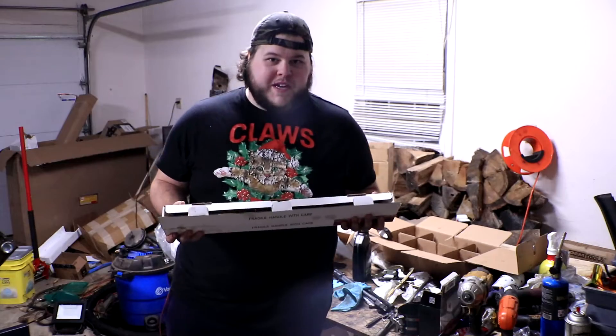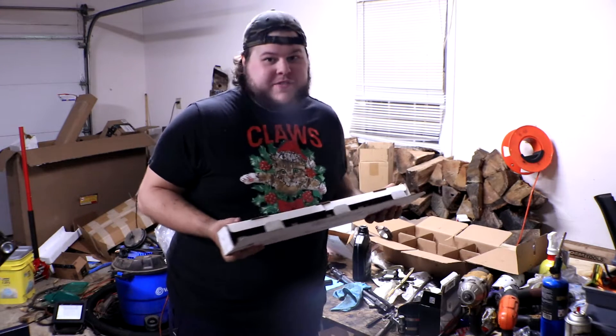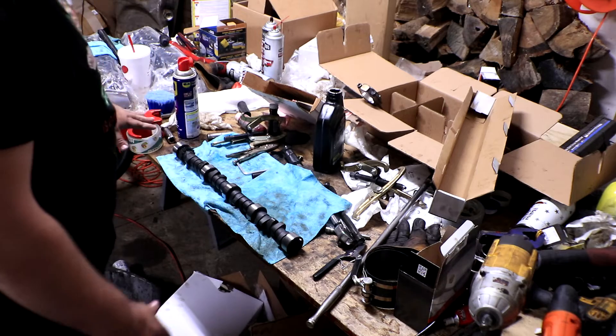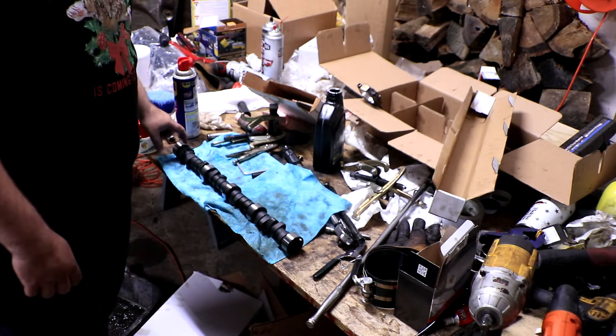The next thing is to put the camshaft in. In this box is my brand new camshaft — this is a performance camshaft that will go along with the performance lifters, rockers, and intake we're doing. This is going to be the first real upgrade to this engine. All we really have to do is cover it in assembly lube and then slide it in — this side goes in first through all those cam bearings we just installed.